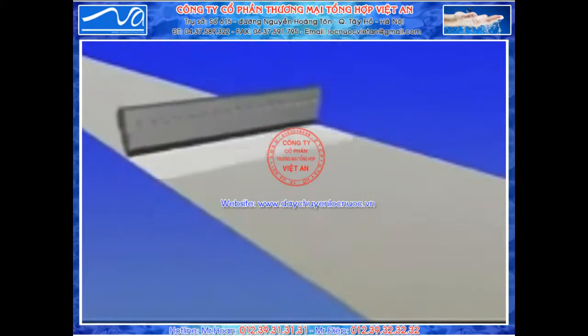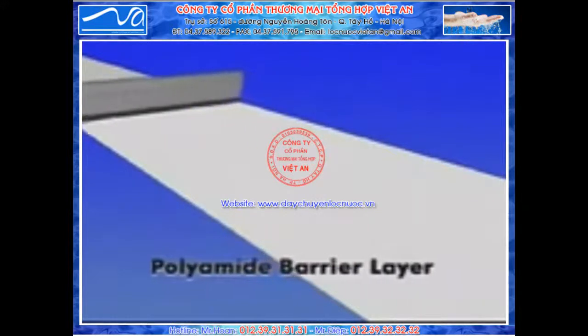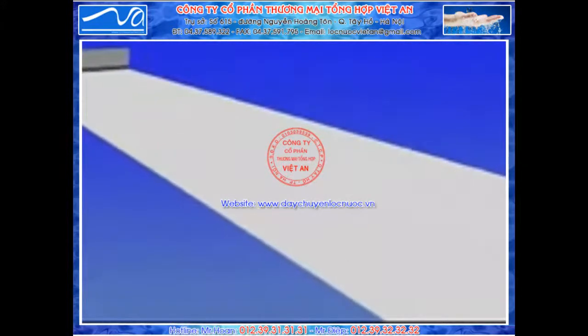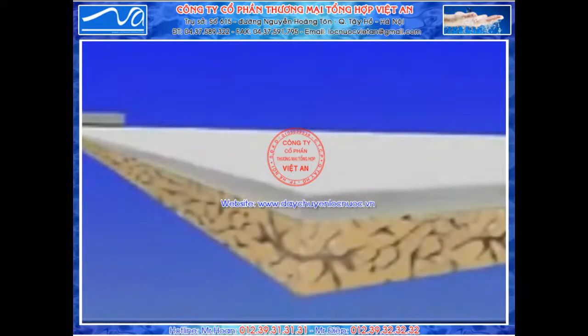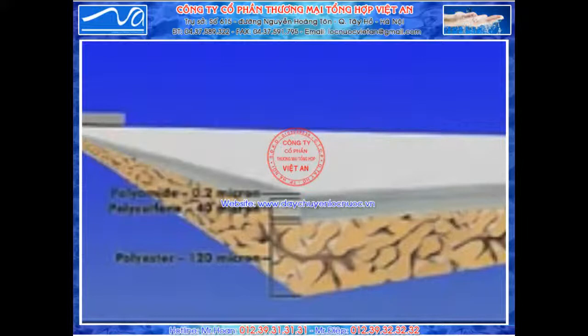The actual reverse osmosis barrier layer is created by an interfacial polymerization reaction on the polysulfone substrate. This ultra-thin polyamide layer ultimately determines the membrane performance. The total thin-film composite is about as thick as a sheet of paper, while the membrane barrier layer itself is about 1/500th the thickness of a human hair.